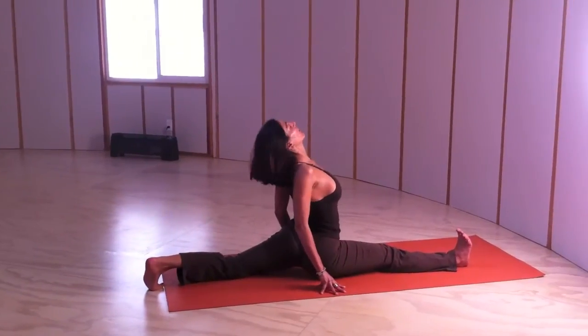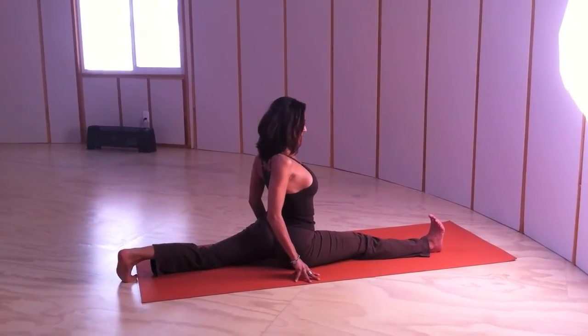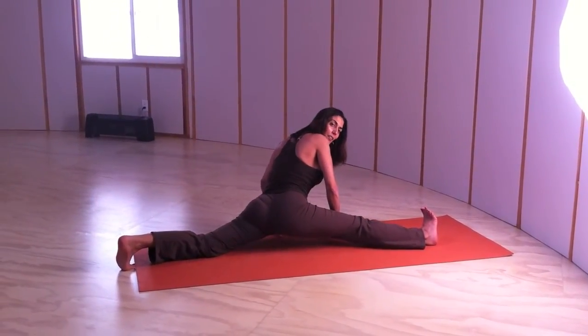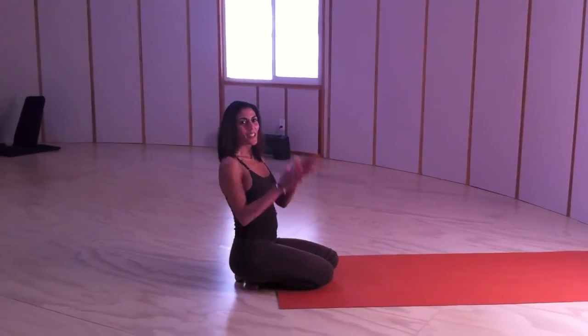Shoulders with it back, open it up. To come out of it, you can bring your hands forward, leg back. Namaste.